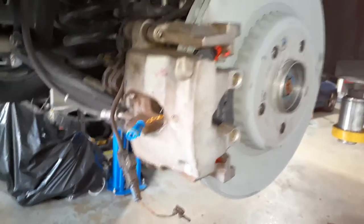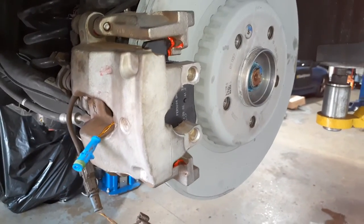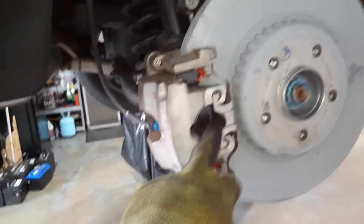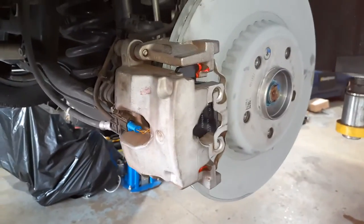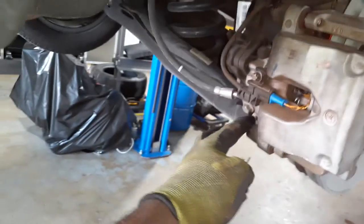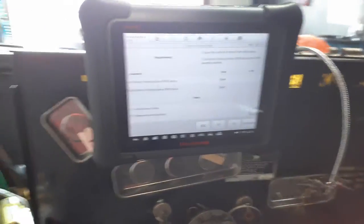Also remember to change the brake sensor — we're almost there. Don't forget to install the safety pin, and we're all good. Make sure all the bolts are tightened to the correct torque, and once you do that, you go back to the computer.